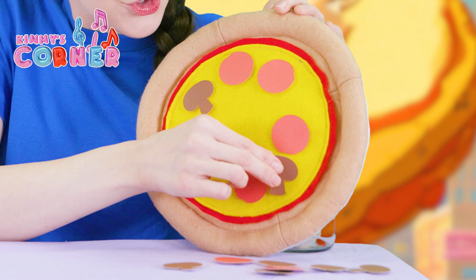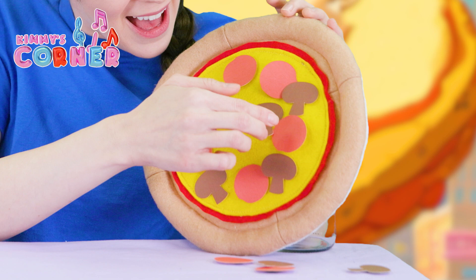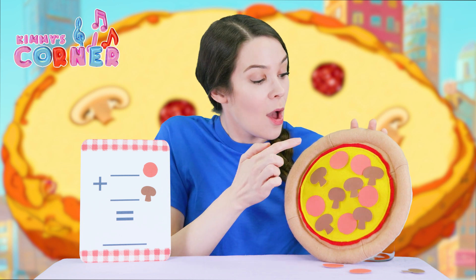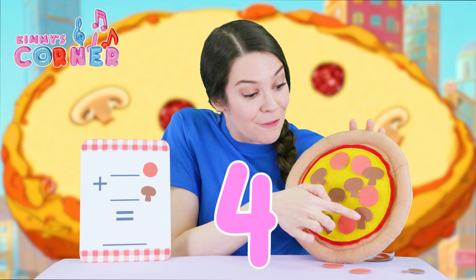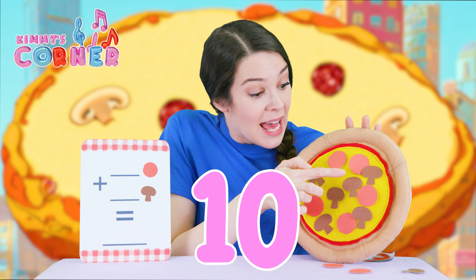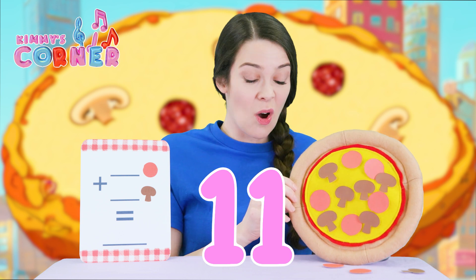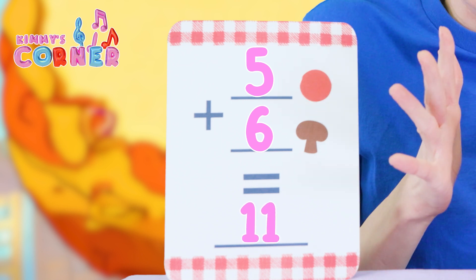One, two, three, four, five, six. Okay, let's count all of these toppings. One, two, three, four, five, six, seven, eight, nine, ten, eleven. We have eleven toppings on our pizza. So five plus six is eleven.